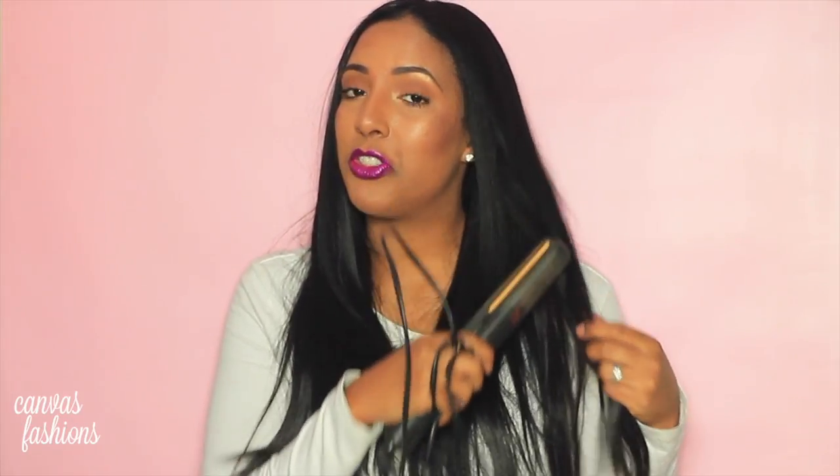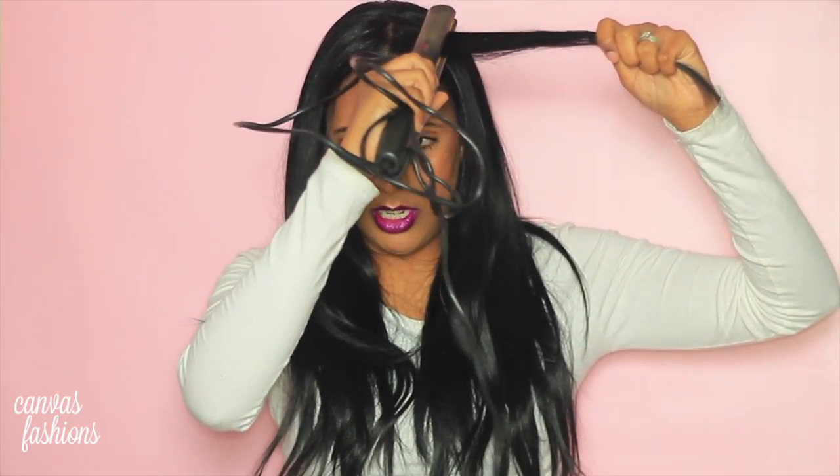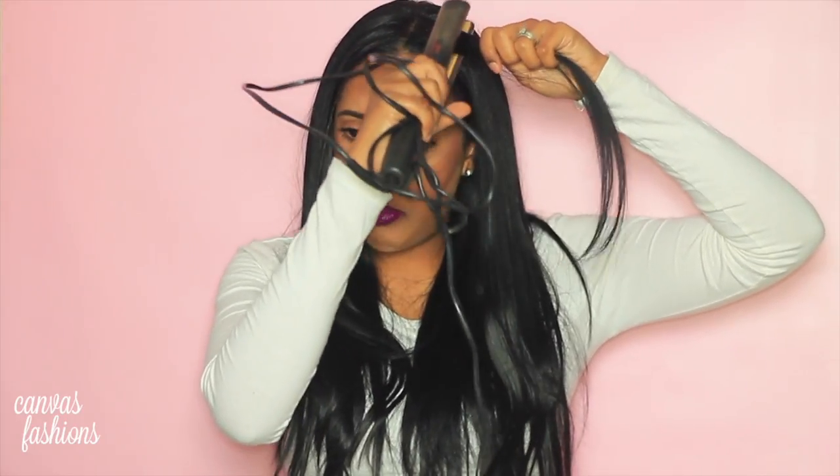You don't have to own a GHD — any iron with heat will do. What I do is take a small section of hair, place the iron at my roots, go one-two-three-four and pull it all the way down. I don't focus too much on the ends since they're already straight from the Korean magic perm, so I focus more on my roots and work it down to my ends. Everyone asks how my hair is so straight and sleek — that's what I do.